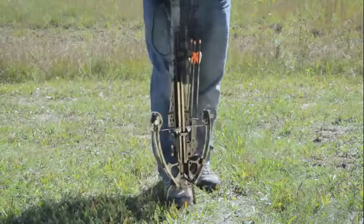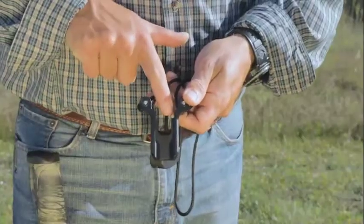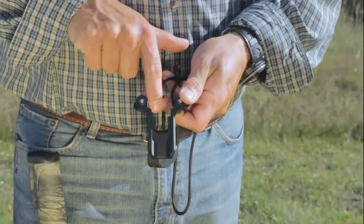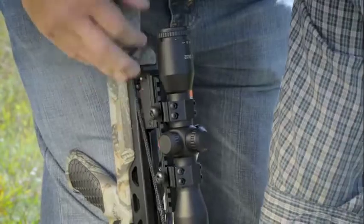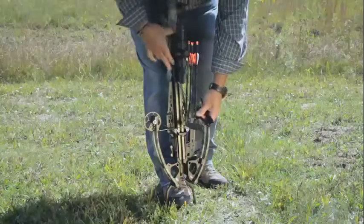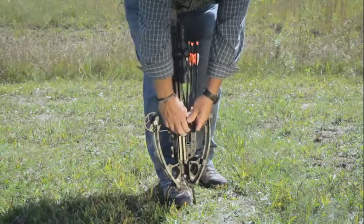With the CP400 crossbow, it uses a unique sled design with two distinct string grooves. The first step would be to ensure the rope is in the rope groove, running parallel down the rail unobstructed from your scope mounts.